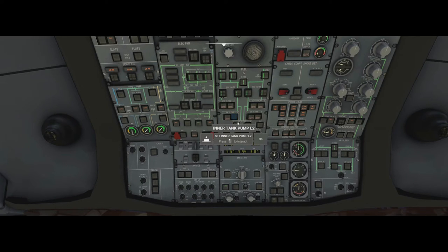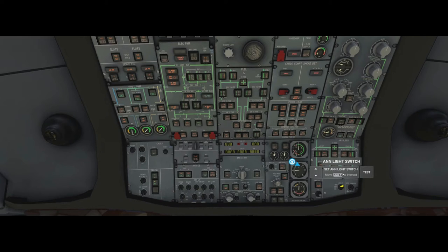Probe and window heat we check are off. Vent system we check that all the lights are off. The enunciate light test we do now — we hear the wind shear warning, we see everything on the overhead change to its on position, and the fuel panel displays 888 as a self-test.